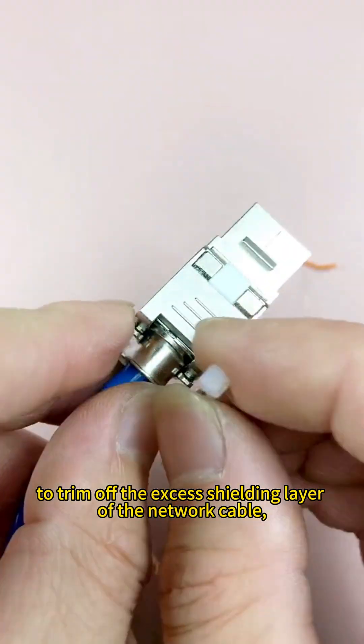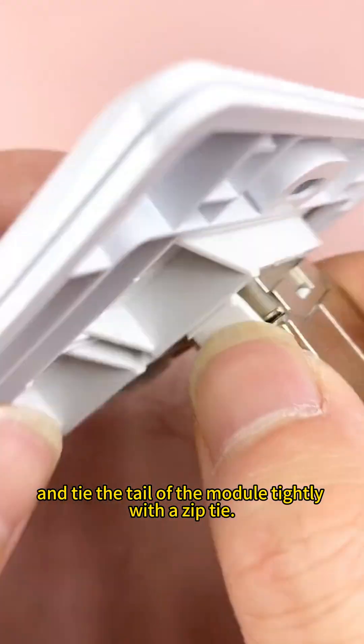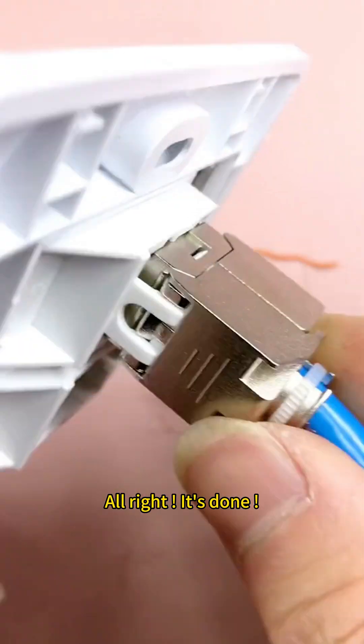Use snips to trim off the excess shielding layer of the network cable and tie the tail of the module tightly with a zip tie. Trim off the excess part. Alright, it's done.